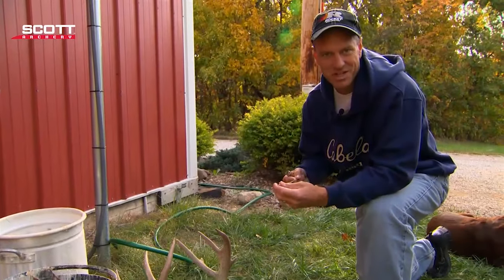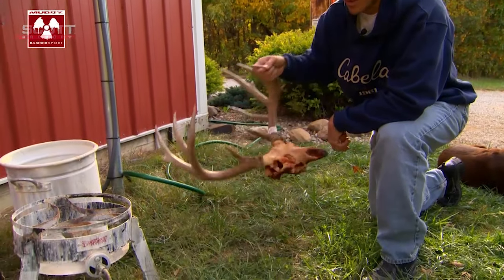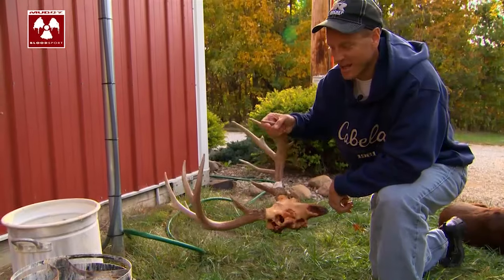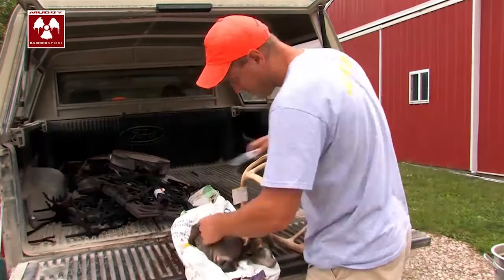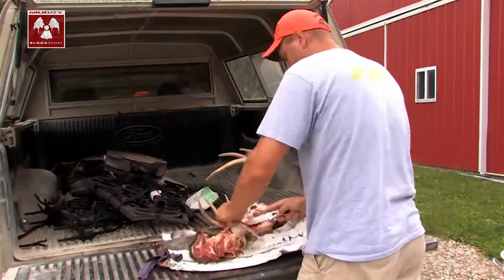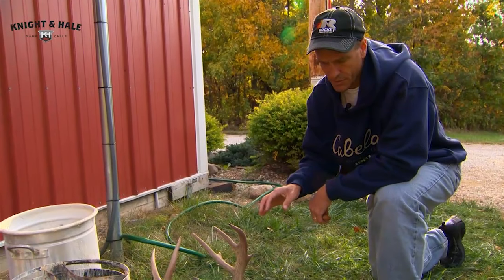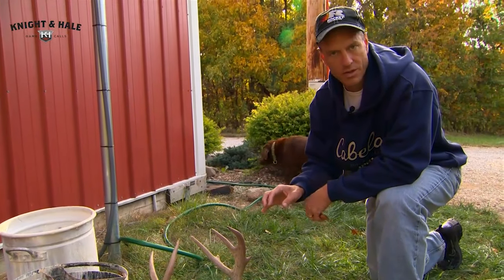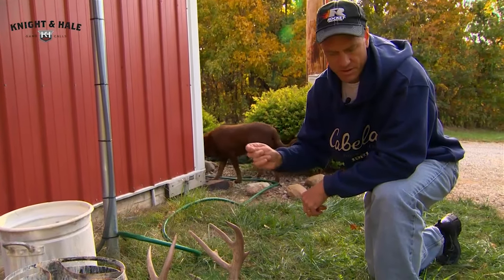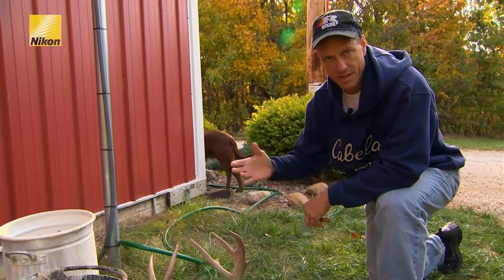I'm going to talk about the items that you need for doing a European mount. Of course, the first thing you need is some kind of a deer head. I like to skin them out right away and get the hide off and get as much of the meat off as you can, because it makes the boiling time a lot less, but it also tends to produce less staining of the bone itself. Get that off just as soon as you can — if you can do it the evening after you kill the deer, that's great; if not, the next day is fine.